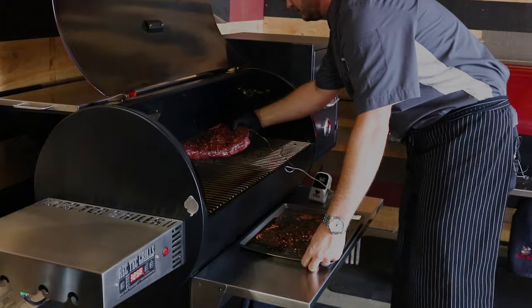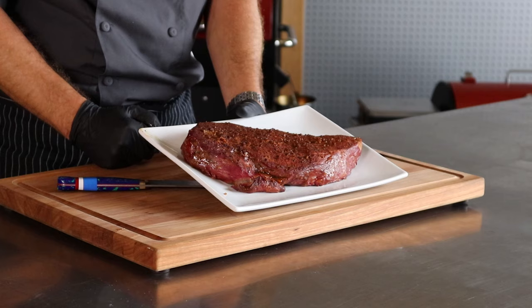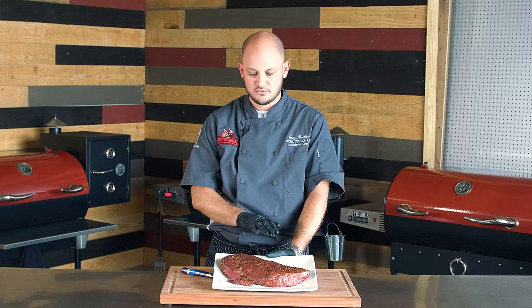Alright, our London broil went for about an hour and twenty minutes. The Maverick let us know our internal was at a hundred and twenty-five degrees — exactly what we were shooting for. So we're going to turn the RT680 up to five hundred degrees. We've got two sear kits preheating. We'll let this rest for about twenty minutes, which is about how long it'll take for the grill to get to that temp. Don't worry about covering it — just let it sit on the counter and those juices will relax.